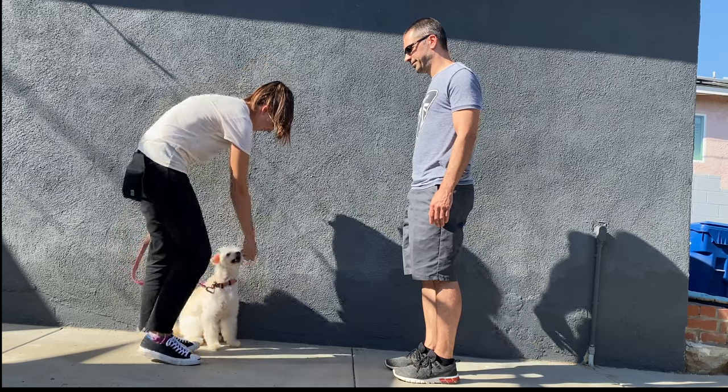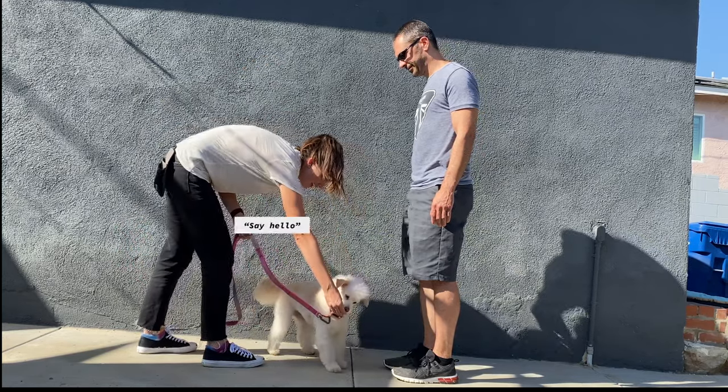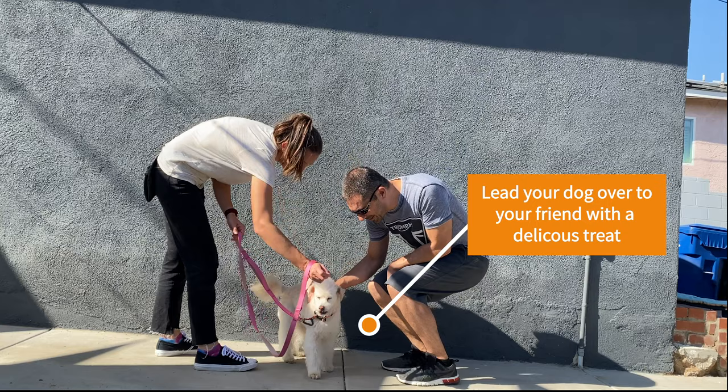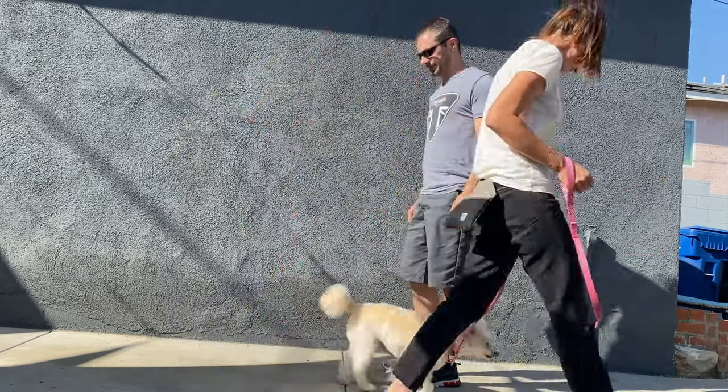Next, give your dog your new verbal cue to say hi — mine is just that: 'Say hello.' As you say this, have a treat in your hand, lean down, and lead with the treat at nose height to your friend's leg.